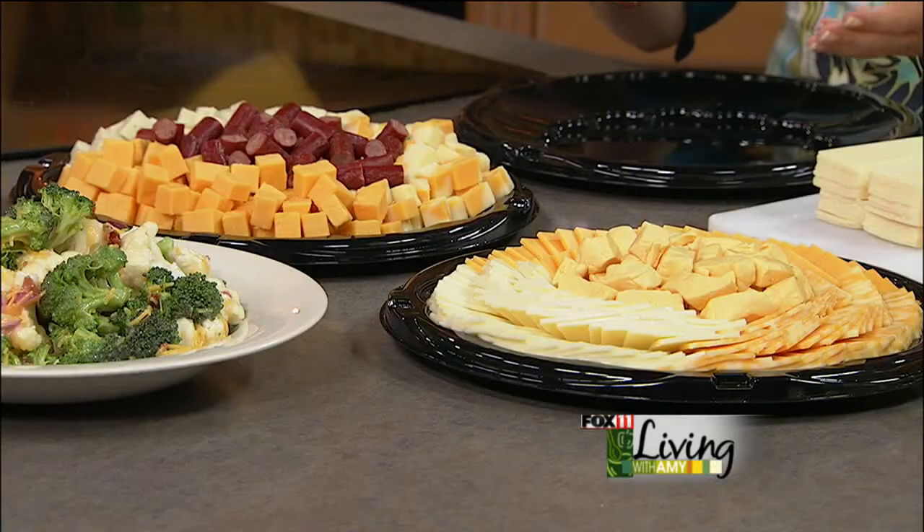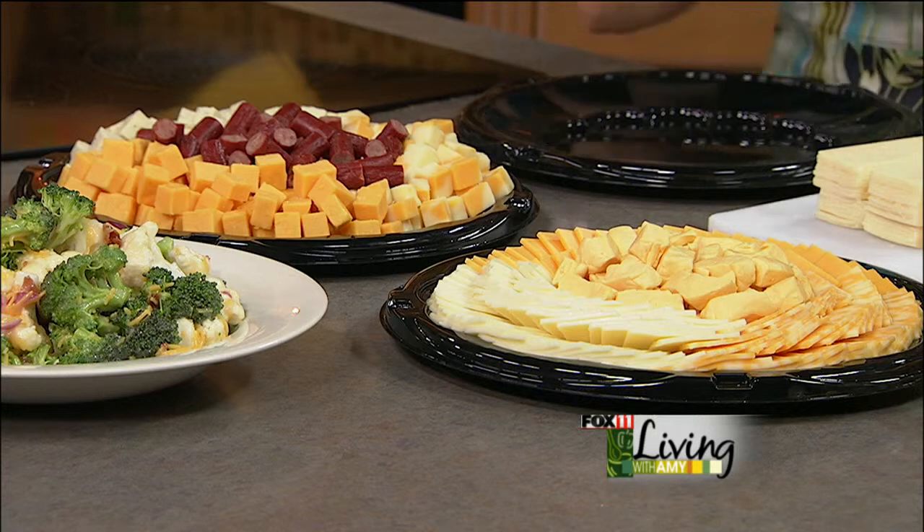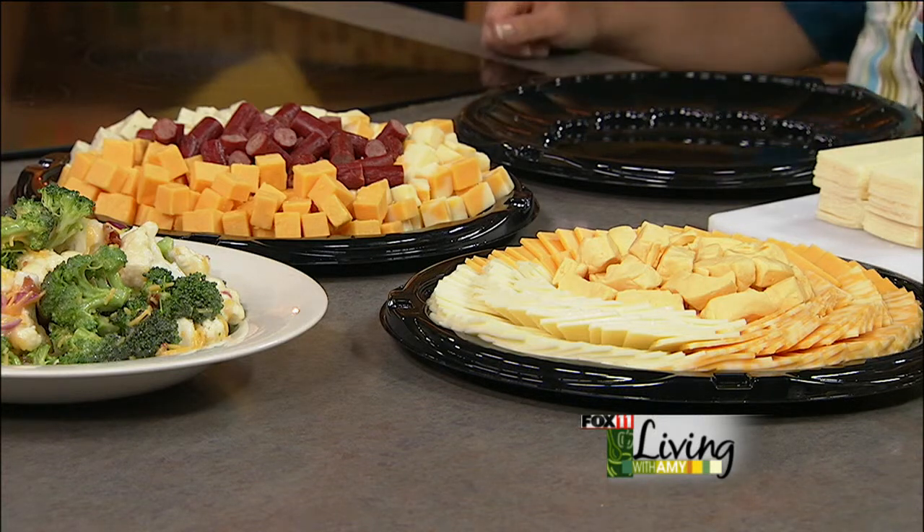Today we're going to talk about cheese platters at those summer parties and how you can put one together and really look like a rock star. If you don't want to, you can give them a call and they'll put a wonderful platter together for you. But if you want to pick up the cheese yourself at Springside and chop it up yourself, they always look so pretty when you pick them up. Roxanne's going to show us how our cheese can look like theirs — the experts.